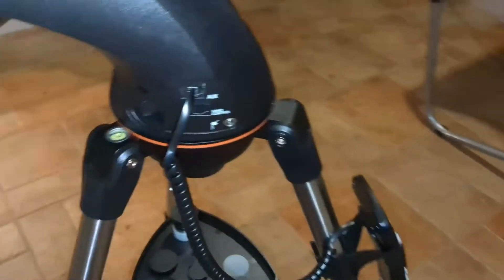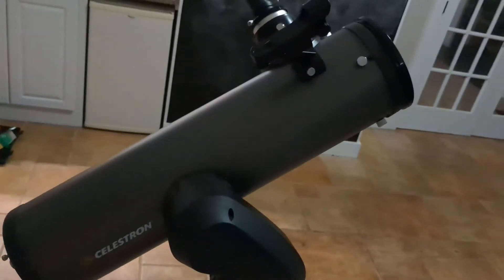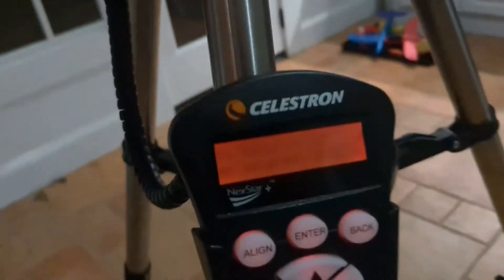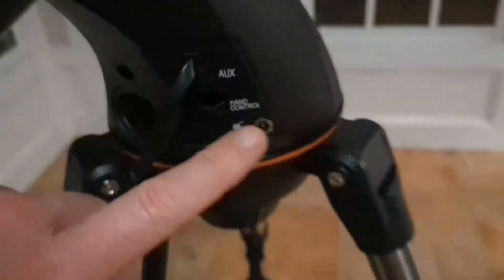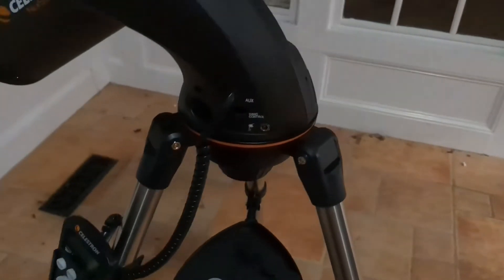You have an on/off switch right here — see how it's moving, pretty cool. It moves nice and smooth, and you can see the display is illuminated. It allows for other adapters, upgrades, and different accessories, as well as wired power, but we're always walking around with this thing so we stick with batteries.